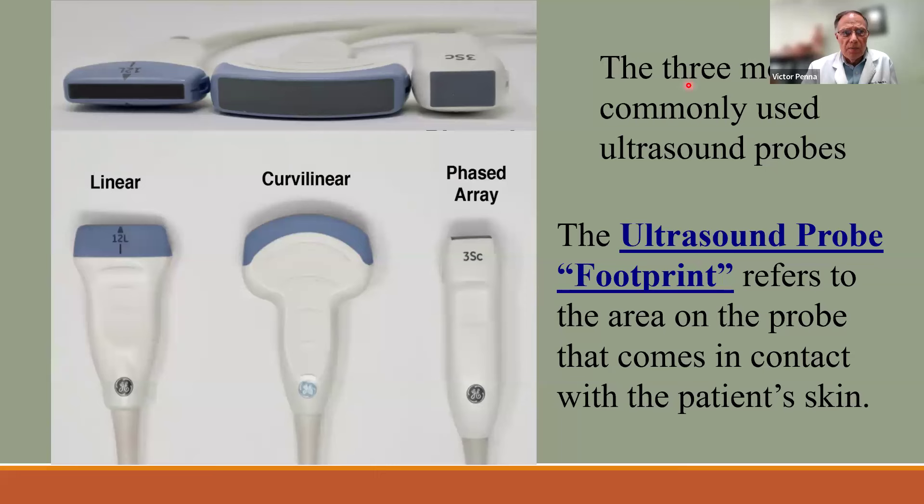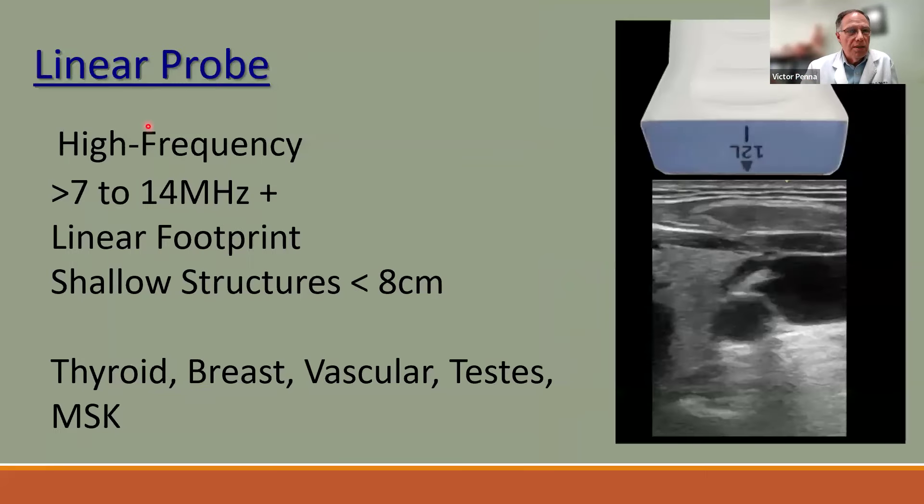The three main probes are: the linear probe, the curvilinear probe, and the phased array probe. The phased array is typically for cardiac. The curvilinear is for abdomen and OB. The linear is for small parts like thyroid, breast, testicles, and vascular work. The footprint — the area actually touching the patient — is large on the curvilinear and much smaller on the phased array, which allows it to fit between the ribs. The linear probe operates at high frequency, about 7 to 14 megahertz, producing a square image.